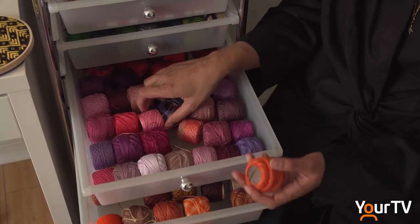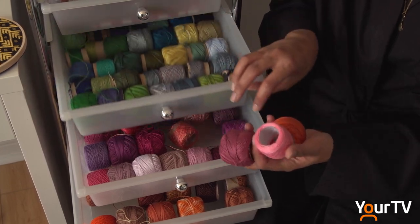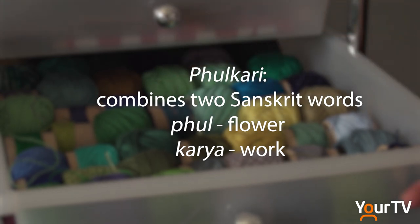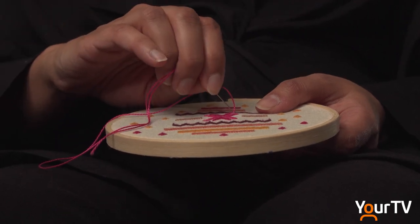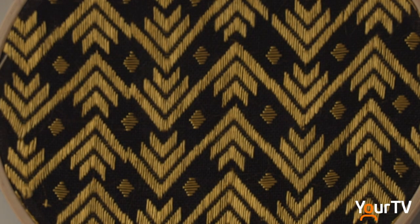Since then, she's been teaching across the GTHA at universities, textile studios, museums and galleries. Pulkari translates to 'doing flower work' and it's a traditional art form from Pakistan and India. It's done on the back side of the fabric by counting the threads — it's a very studious process where you create intricate geometric designs.